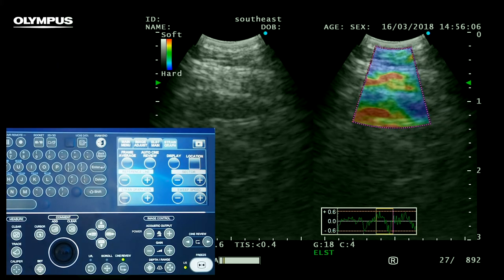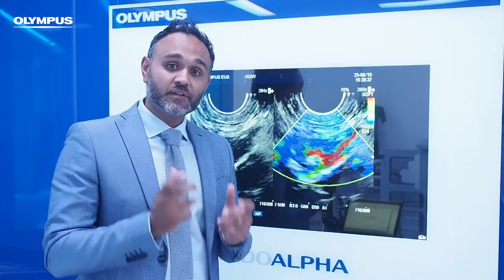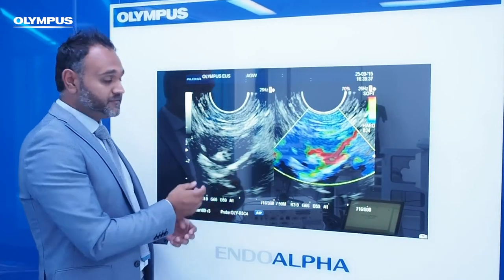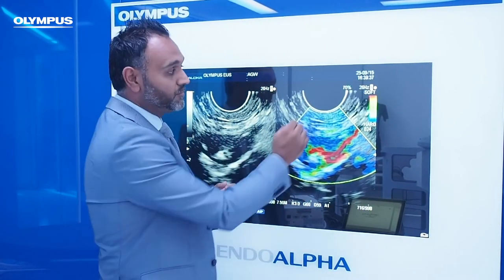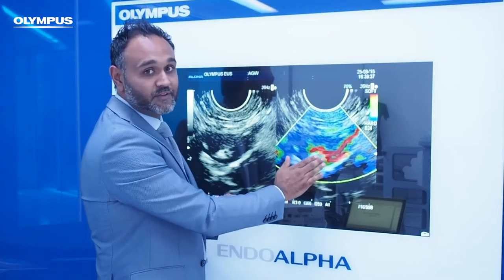We now have an excellent qualitative assessment of relative stiffness for our target lesion. You can stop your assessment here if your primary concern is to determine the relative stiffness of your target lesion. For example, we have a lymph node here — unreactive, hard cortex, soft hilum — which corresponds to our colour overlay map with blue being hard in the cortex and red being our soft hilum area.